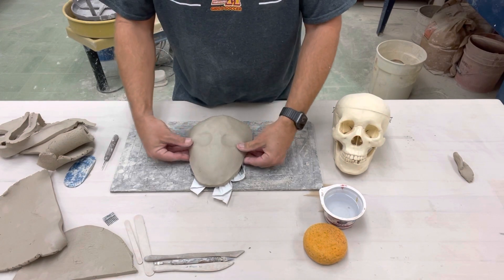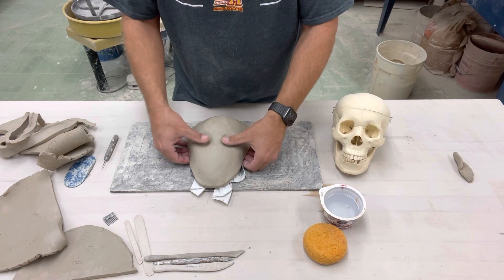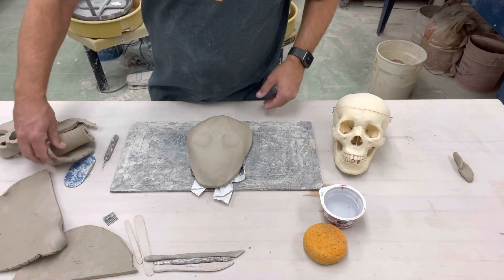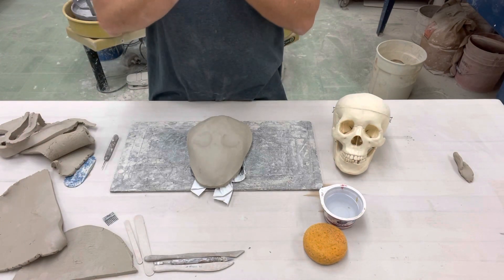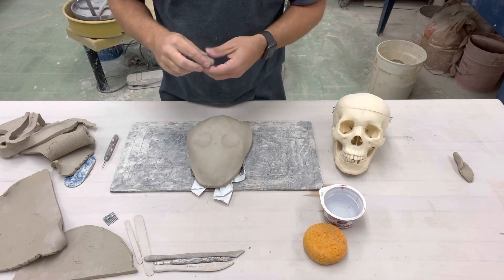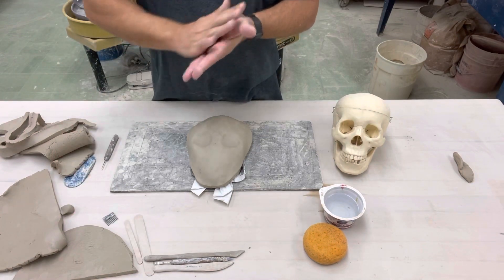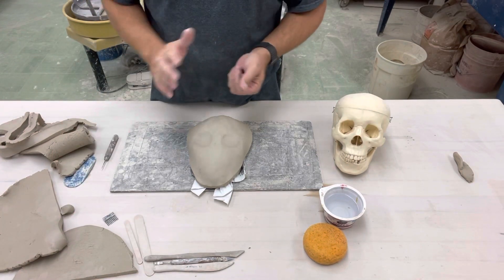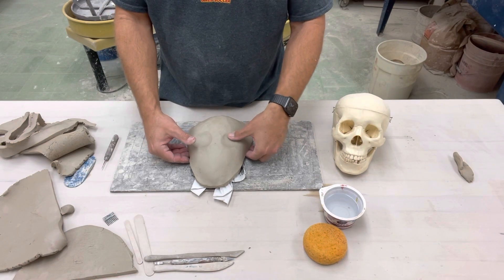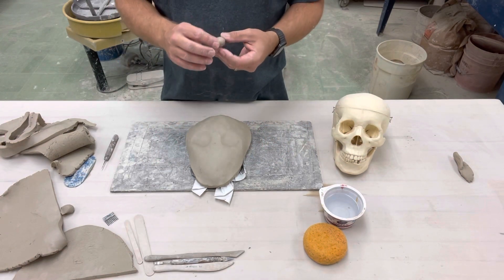We're going to continue just kind of pressing in — not too hard, not too firm, just a little bit at a time. As you can see, those eyes start to kind of take on a realistic look. Make sure that they're about as equal as you can. Now, with our scraps of clay, we're going to roll out a ball of clay to create the eyes first. Your face, if you use three sheets of newspaper, may not be the same size as a real human face — it might be a little bigger or smaller depending on how you made it.